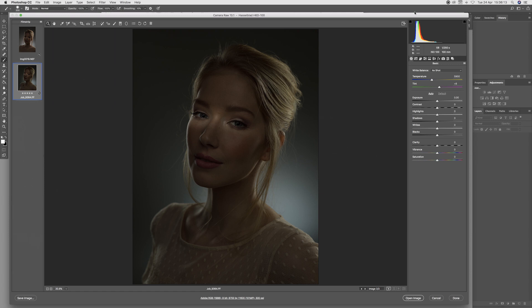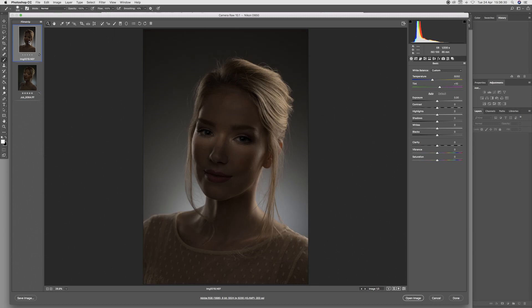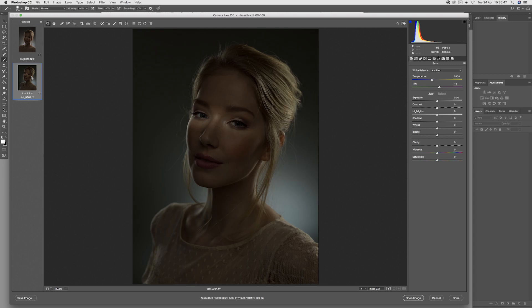We're now going to start exploring the studio images. The first image is a predominantly shadow detail image where I rim lit the model but put a very faint light across the eyes. We have the medium format Hasselblad shot here and the 35mm format shot here. On first impressions the 35mm shot does look quite pleasing, but jumping back to the Hasselblad, the overall tonal range and colour fidelity does look better.